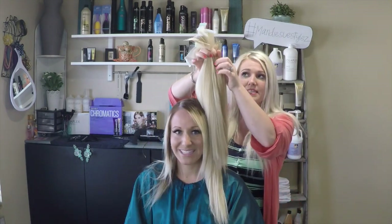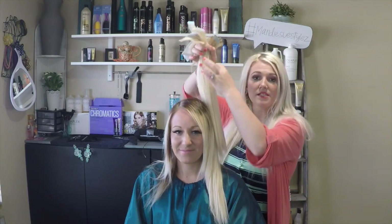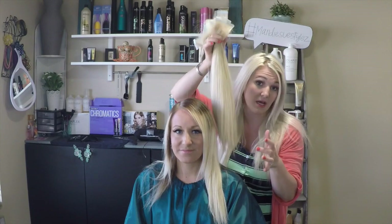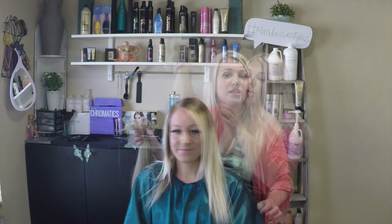The great thing about these extensions is they're thick from the top to the bottom — they don't go sparse at the ends, and that's what I love about this company and these hair extensions.